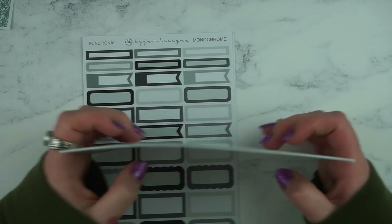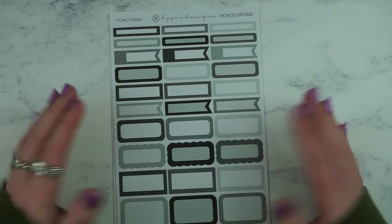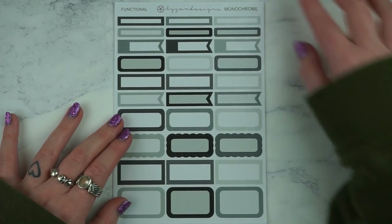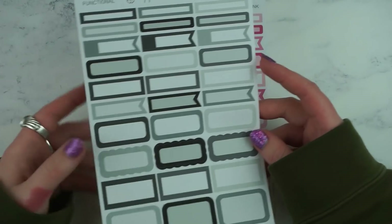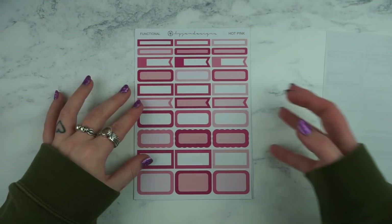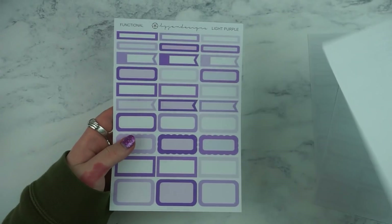So that was the Bella kit — it's got a bit of headers with it too. She's brought out quite a big range of monochrome functional sticker sheets and I got quite a few of these — that's what my other orders are. They're just sheets of loads of functional boxes but these are so useful for me because I just love pulling them in when I'm using kits. I got the monochrome sheet, hot pink, turquoise and light purple. So those are the first four I picked up.